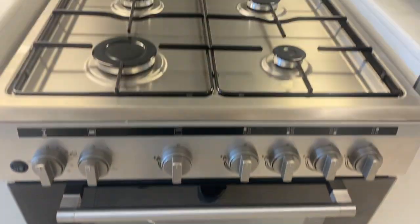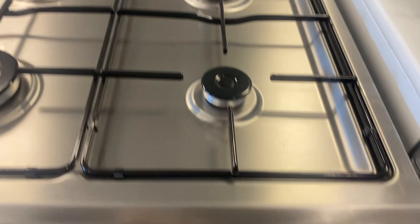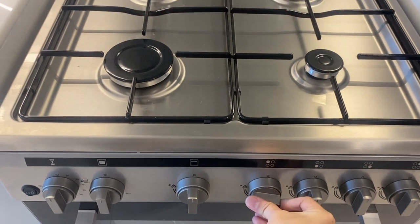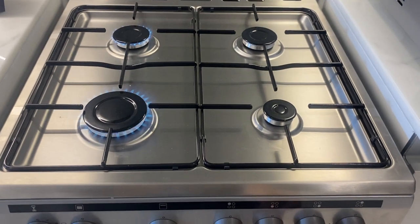To use the gas stove, make sure that the main switch for the gas is turned on. Use these knobs to turn on the burners — hold the knob and twist to the left. Use the same procedure for the other burners.